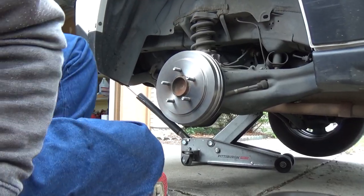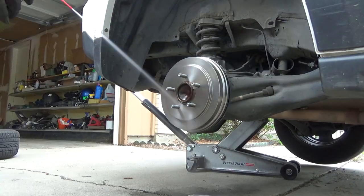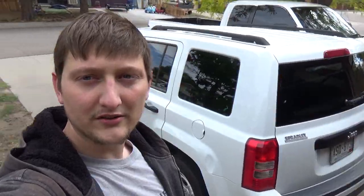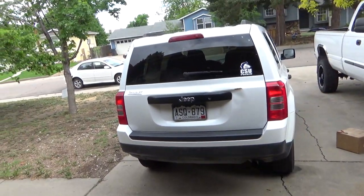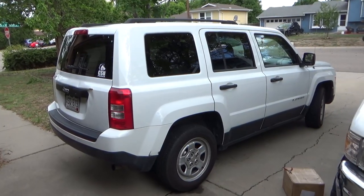Alright. So after you get this all on, put the wheel back on and clean up your stuff. Alright guys, so that's the video on how to do drum brakes on a 2014 Jeep Patriot. All Jeeps apply though, because it's the same thing.